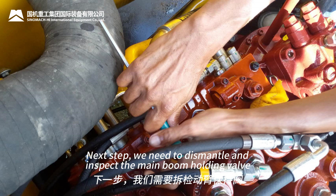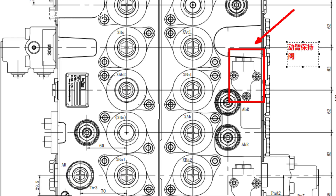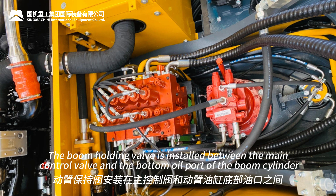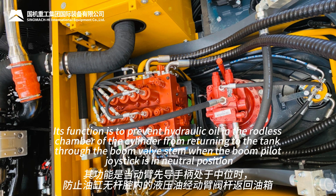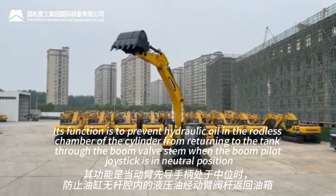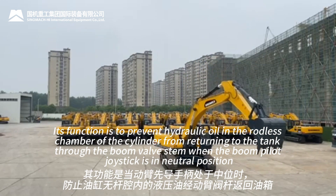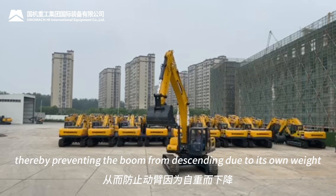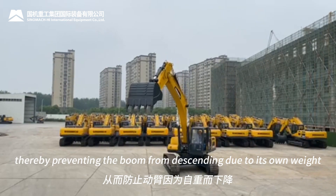The next step is to dismantle and inspect the main boom holding valve. The boom holding valve is installed between the main control valve and the bottom oil port of the boom cylinder. Its function is to prevent hydraulic oil in the rodless chamber of the cylinder from returning to the tank through the boom valve stem when the boom pilot joystick is in neutral position, thereby preventing the boom from descending due to its own weight.